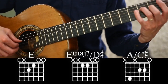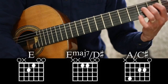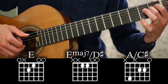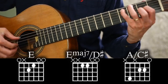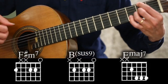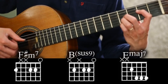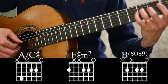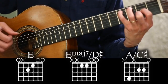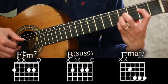In that first section, we're going to play the chord of E, and I'm going to finger it so that the bass can easily change to the next chord, because the bass descends. So we have E, then the bass goes down to E over D sharp, then down to C sharp — the chord is A major over C sharp — then F sharp minor 7, B sus 9, and then we're back to E, but this time it's a major 7 chord.